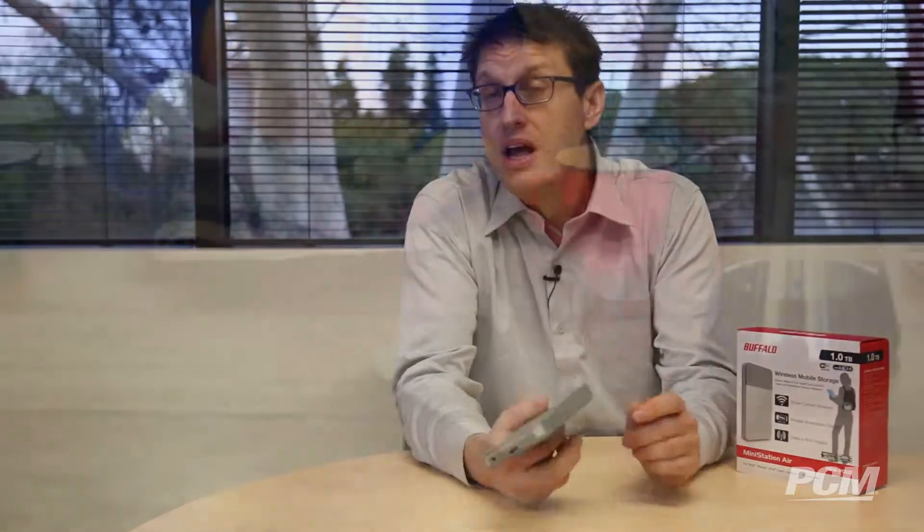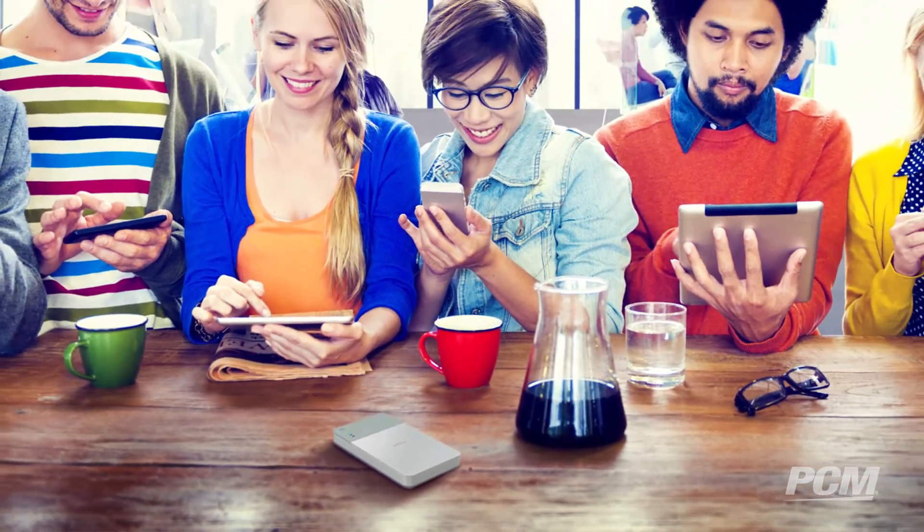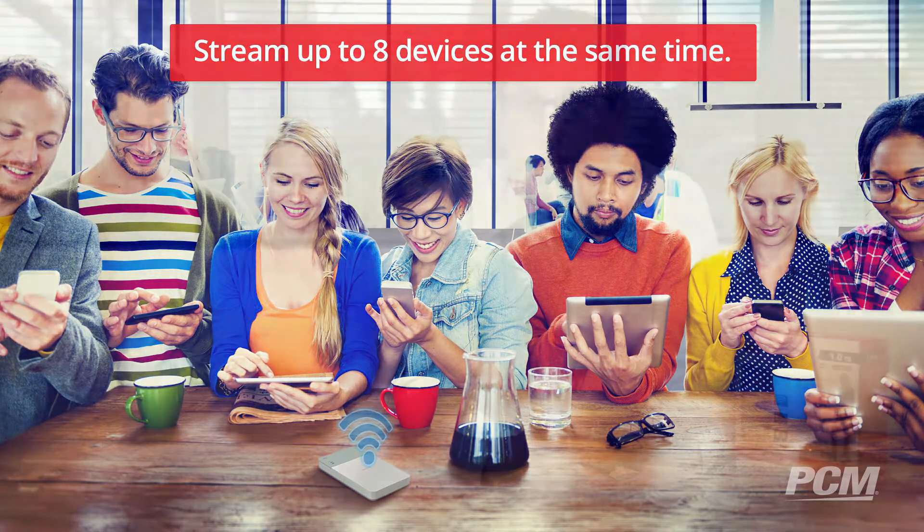I was genuinely impressed with the wireless transfer speeds — other Wi-Fi drives I've tested have lag. And here's the really cool part: up to eight devices can connect and stream from the MiniStation Air at once, so it's perfect for sharing files with your family and friends without having to crowd around one screen.